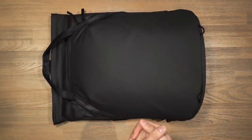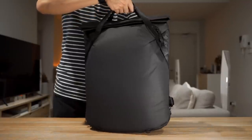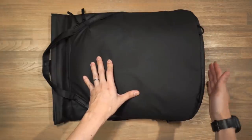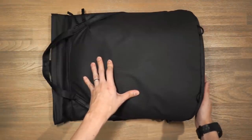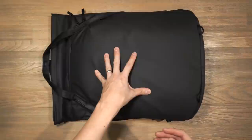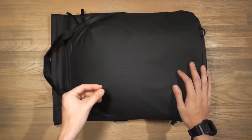Let's start off with the materials and hardware of the Peak Design Everyday Tote Pack. The exterior fabric shell is a 400 denier nylon canvas that is double polyurethane coated and also DWR impregnated. The base of the bag features a 900 denier waterproof bottom liner, a much more durable fabric for when you're setting the bag down.